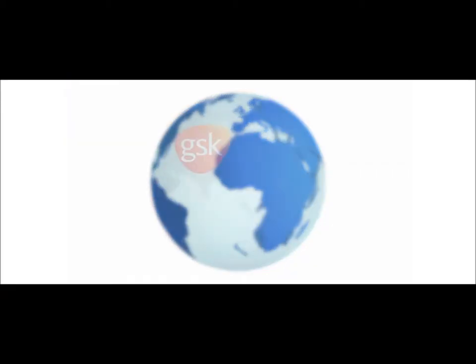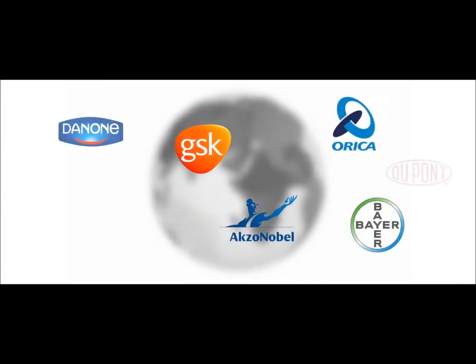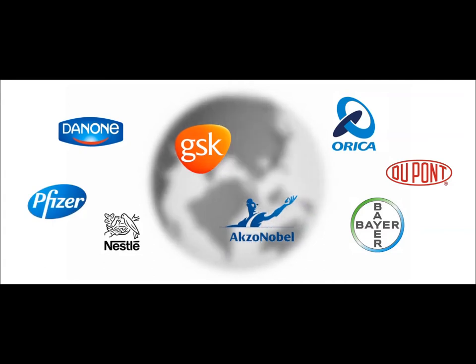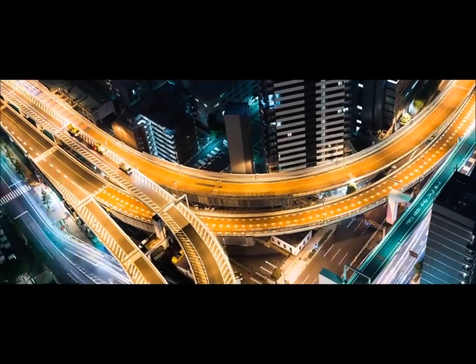And because all connector sizes are standardised, it means you need to keep less stock on hand. BFM connectors are trusted by many of the world's largest food, pharmaceutical, plastic and petrochemical companies, in over 100 countries around the world, to keep their product and profits flowing.